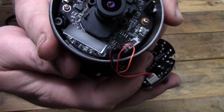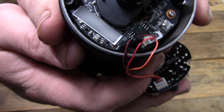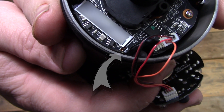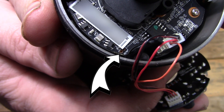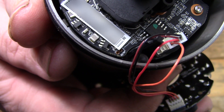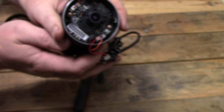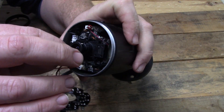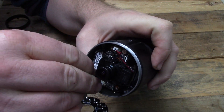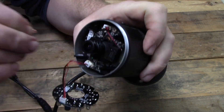Leave the board hanging there and look in this area here for the two holes with copper circles around them. At this point, you are going to need a paper clip or piece of wire. While the camera is powered up, use something metal to connect these two circles for 30 seconds or so. Doing this will reset all of the camera's settings, and you might hear several clicks as it goes through the process.